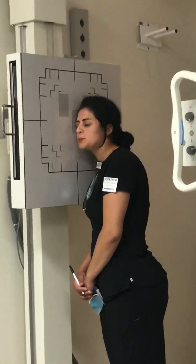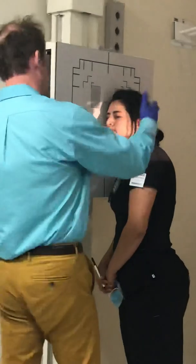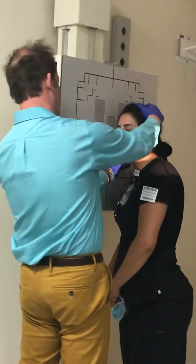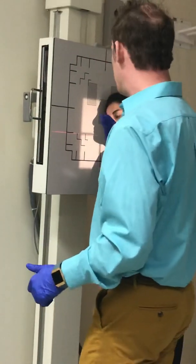Angle the head. So what we're going to do is — she's already in a true lateral — I'm going to have her step to her side just a little bit and tilt the head in 15 degrees. So that's really important.